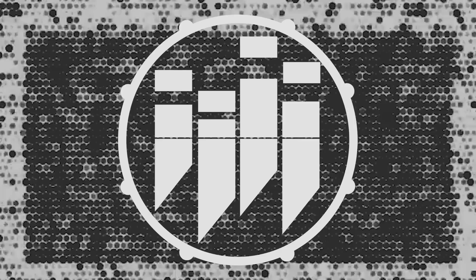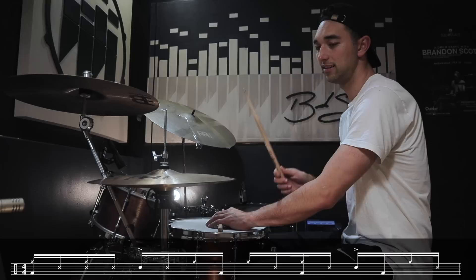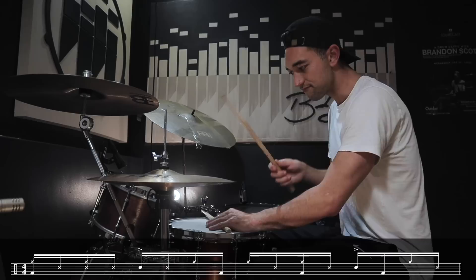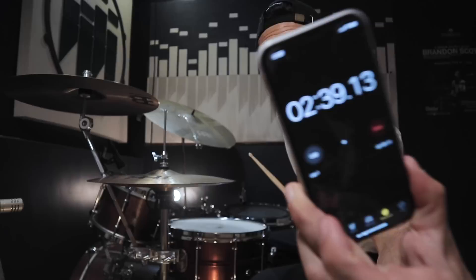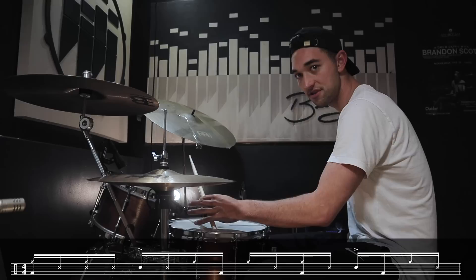You gotta keep it grooving at the faster tempos — that's probably the hard part. Beat number four, here we go. Two minutes and forty seconds. The cool thing with this groove is that the first snare accent — you have to lift your palm up off the snare to get those overtones, instead of dampening it. The second snare hit is dampened. Those little things are what make these beats so sick.